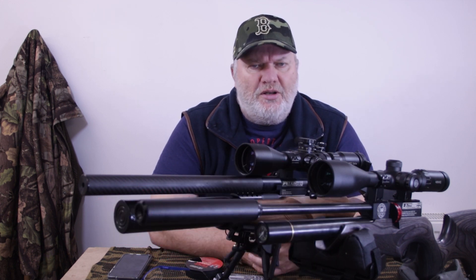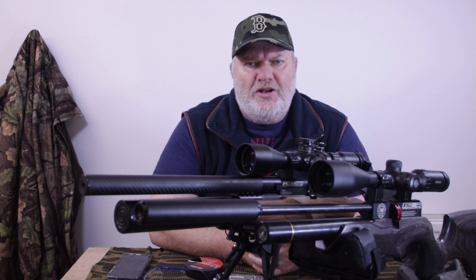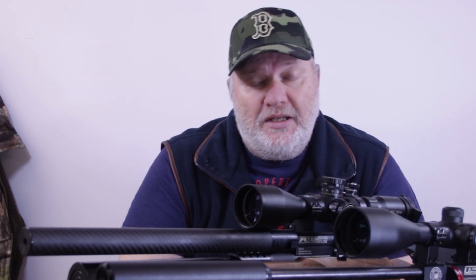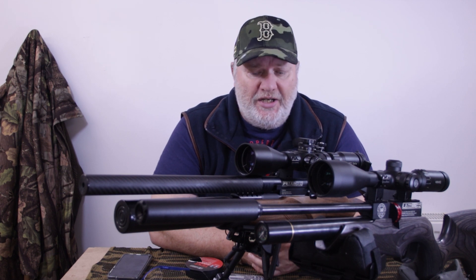So guys, noobies — you've got your brand new gun, right? Spent a lot of money on it, got it scoped up, it's ready to go. What pellets are you going to put through it? Think about where you're going to be shooting first. Are you going to be doing targets? Are you going to be hunting? Think about what kind of shooting you're going to be doing.